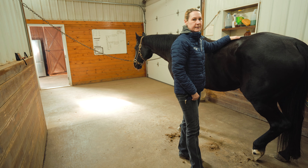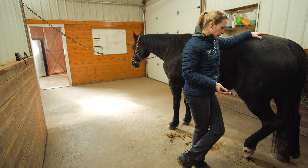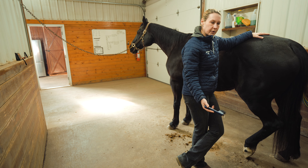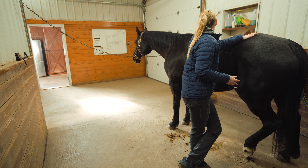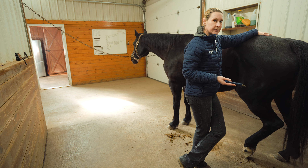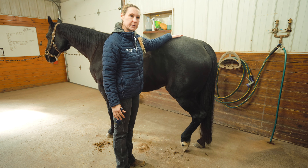I get questions all the time: how high do I pick the foot up? The answer is what's comfortable for the horse. You are going to need to bend over and take on some of the weight — this horse probably weighs 1,100 pounds. You won't be lifting 250 pounds when you pick the leg up, but there will be some weight associated with it. The best approach is to do what's comfortable for the horse.